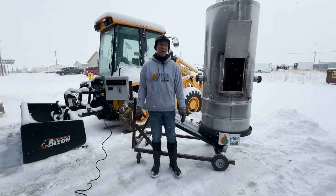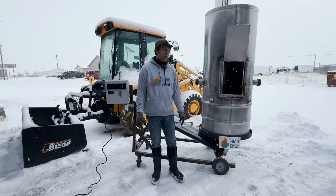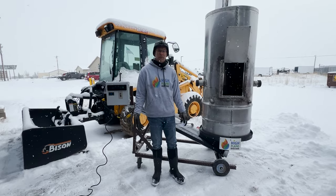Alright guys, Rowdy Yates, High Plains Biochar. I've got something really interesting to show you guys today. This is what we're calling the Continue Tiki — our version of the Contiki kiln that you may be familiar with.